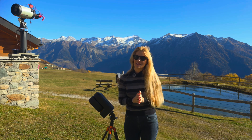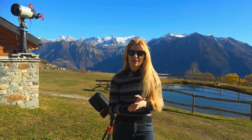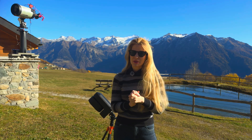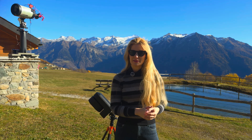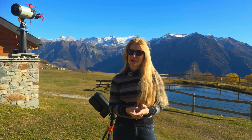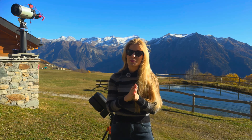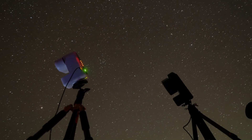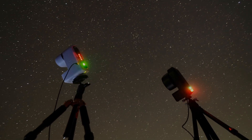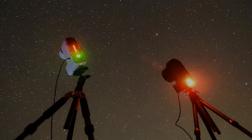Smart telescopes have taken the astronomy world by storm, and honestly to an extent I didn't even expect. I always thought that they were a great way for people to dip their toes into astronomy and astrophotography without breaking the bank or needing a lot of preparation or background knowledge. But what I didn't expect is how people have actually started using these little telescopes not just as an easy way to get into the hobby, but as a proper remote private observatory.